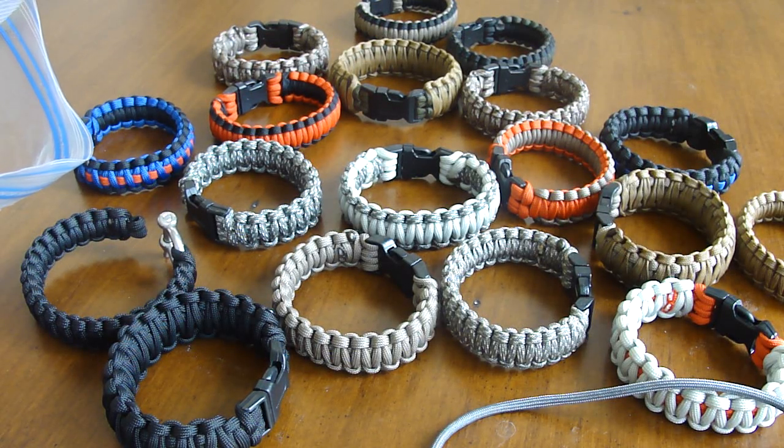Hey guys, what's up? This is Glockmeister26 and I'm making a video response to Blade Ops Awesome Paracord Contest Giveaway.